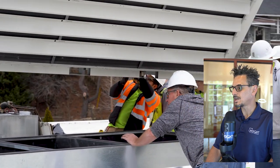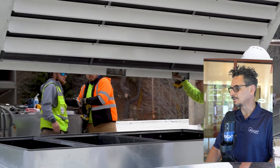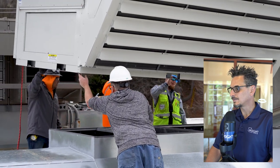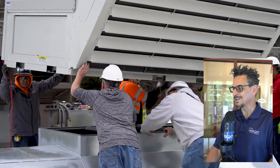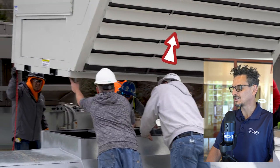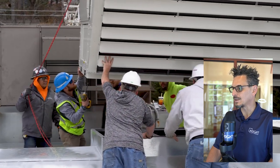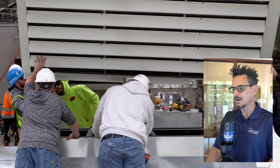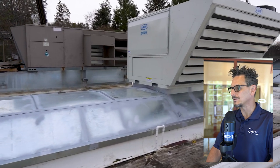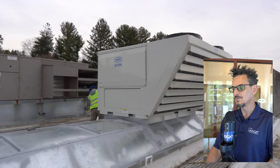You see the guys here just making some final checks with the dimensions, making sure it all evens up. Safely lowering this onto the adapter curb. You can see those are hail guards on the Aeon unit there on the condenser coil. The condenser coil is slanted, so there is very little chance of hail getting in there to damage it. But the guards also act as protection for people walking around the roof, or tools or equipment that might bump into the condenser coil — so it's not a bad idea to have those, although we don't provide them very often.